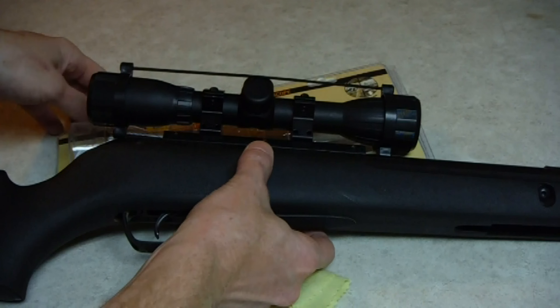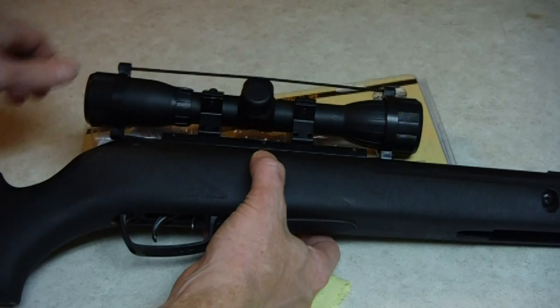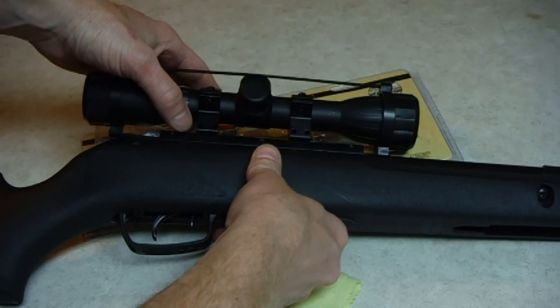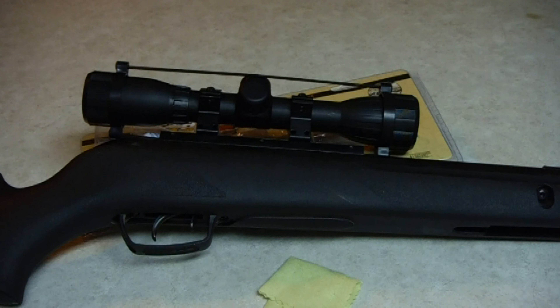Anyway, this one turned out really good. I'll put the specs and all the numbers on screen. I'm not really a gun or scope expert, but I still wanted to talk about it because it's only 30 bucks. I think it's a great scope. So within about 15 minutes the target looked about like this right here.